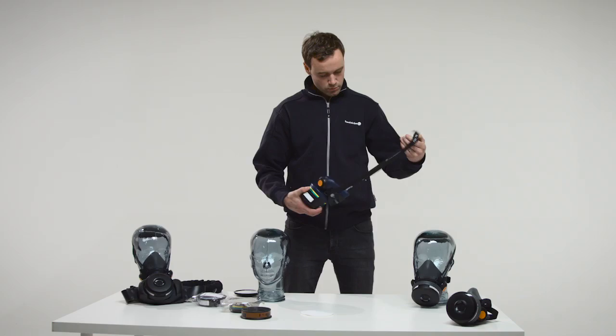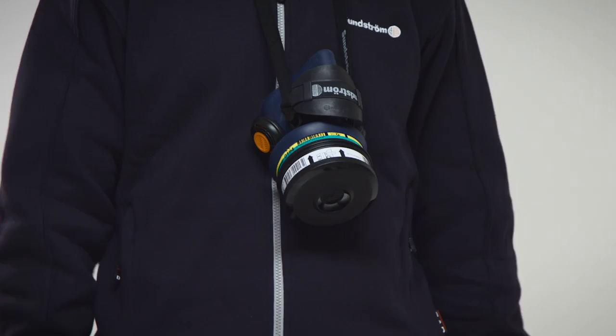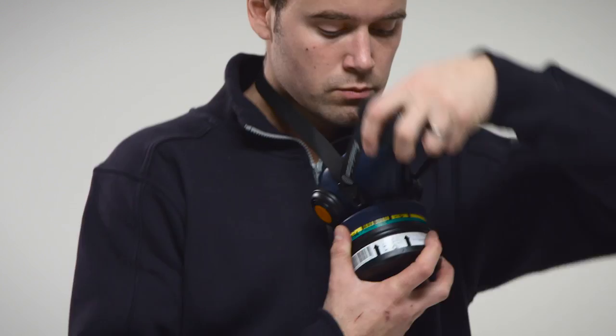Holding the strap buckle, pull the strap over your head and put it around your neck. Let the mask hang on your chest. Grab the pad with one hand and the filter with the other. Hold the mask against your face. Pull the pad over your head and place it on the crown of the head.